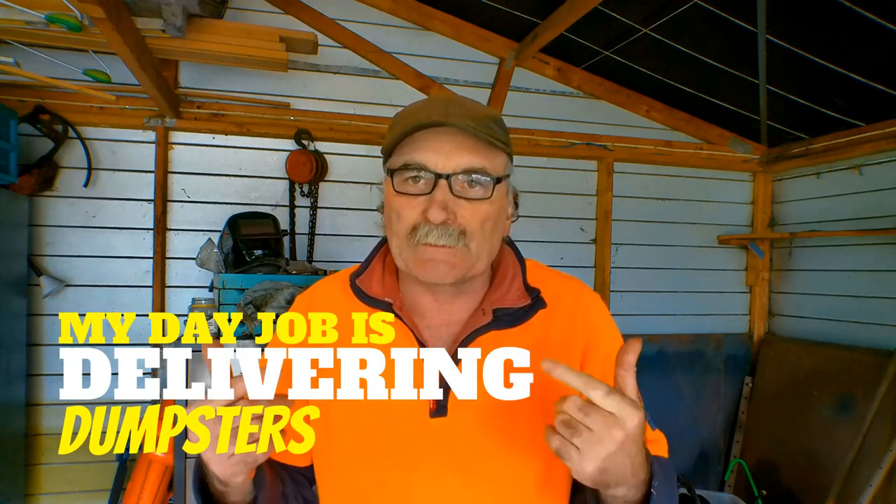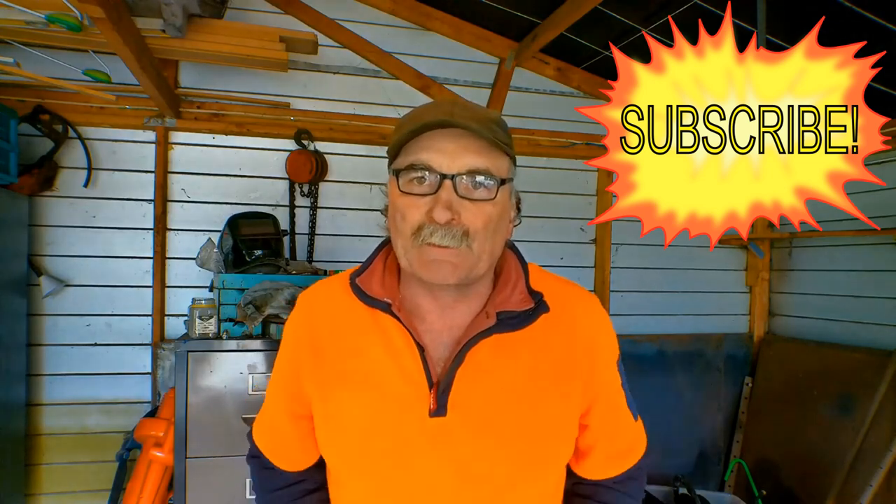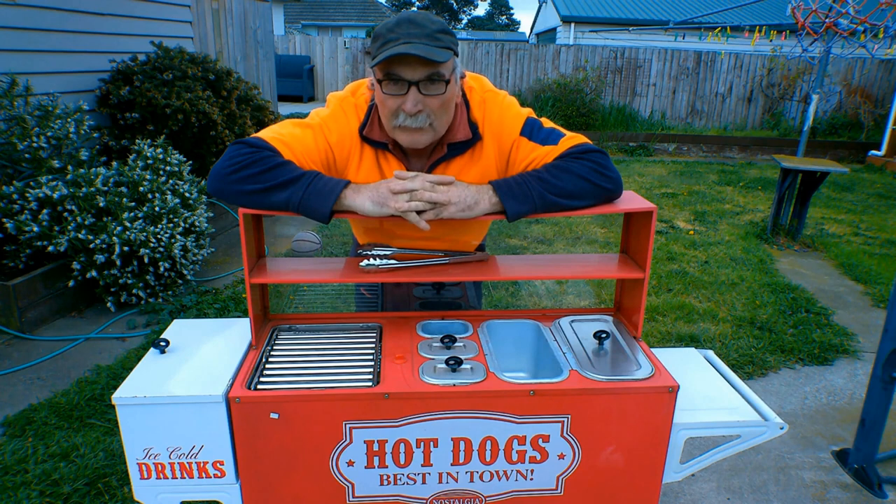G'day guys, Pete here from Pete's Tools, awesome to see you again today. I was at the tip the other day, opened the back doors, and this came rolling out. Come and check out what I found in my dumpsters this week guys. Same as usual - if you like my video, subscribe, drop me a like, drop me a comment, come say g'day at petes tools dot com.